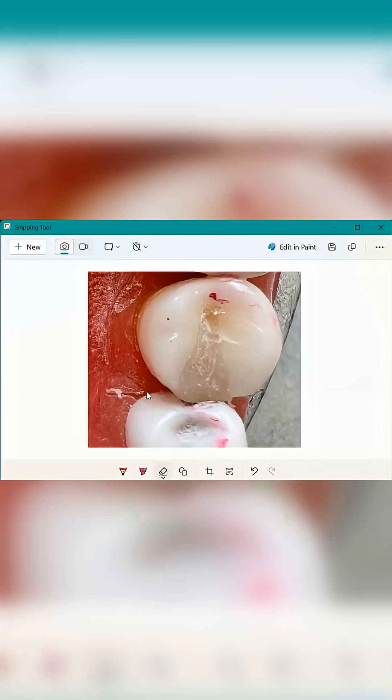So this is not good — you're going to get deductions from this. Also, your gingiva is all torn up. I know this is probably a very used-up typodont, but just be aware of these things. So let's work on the shape and the finish.